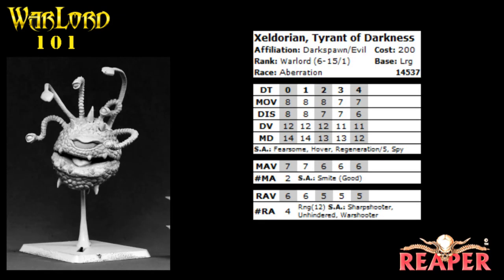The last thing we're going to do for this episode is take apart a Warlord data card so you have a little more familiarity when you see them on reapergames.com. The first thing on every card is the name of the model — here we have Zeldorian, Tyrant of Darkness — and you can see the current model picture on the left-hand side. Every model also has an affiliation, showing the faction it belongs to and the alignment. As you guessed, he's a Darkspawn model and he's evil. Then you have the cost of the model — he comes in at 200 points, so he's fairly expensive and takes up about 20% of a 1,000-point army.